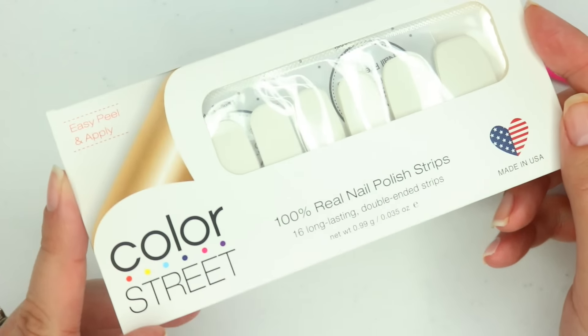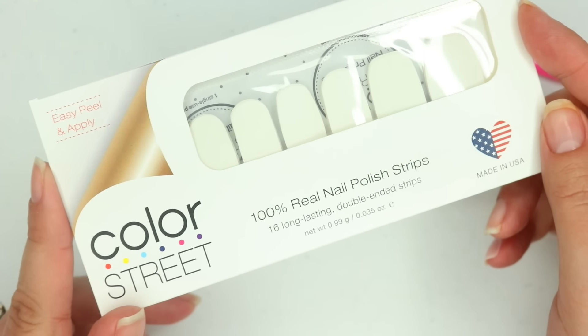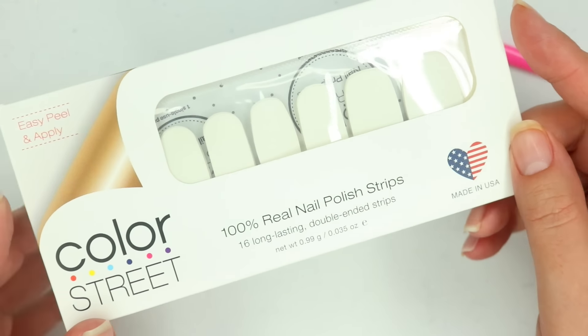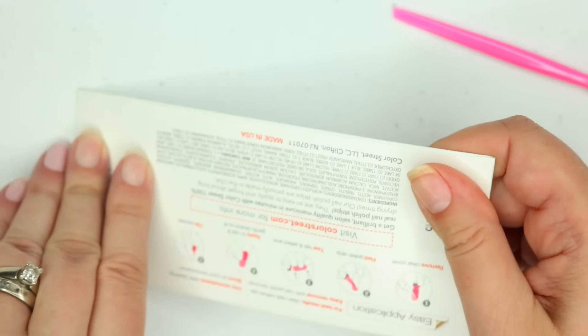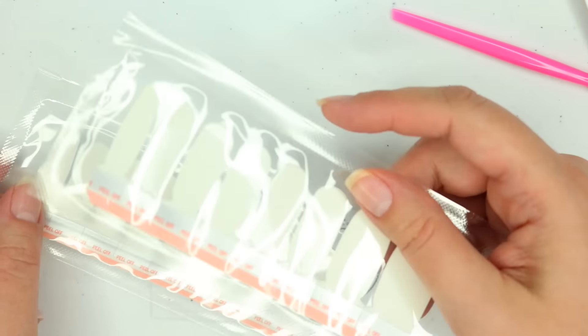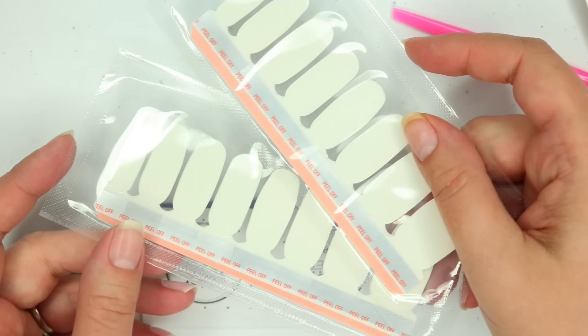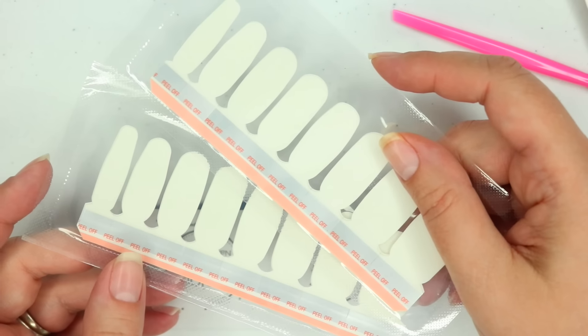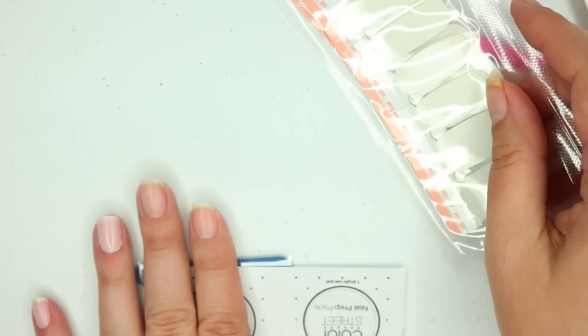Another option is this product called Clear as Day. It's totally clear — like a clear coat extra layer to protect your nail strips. What's great about Clear as Day is you actually get double the amount: when you open it up, it comes with two full sleeves, so you're getting 32 strips, which is a really great deal. I'm going to use Clear as Day now to layer on top of my next finger.